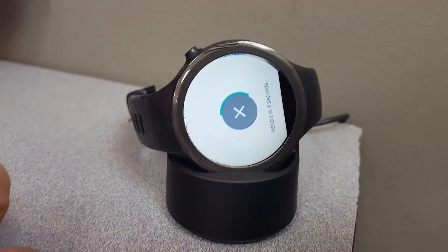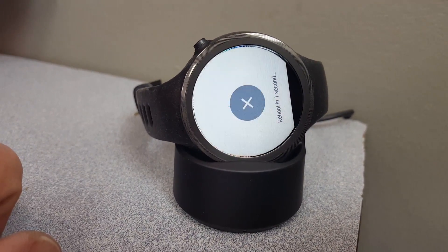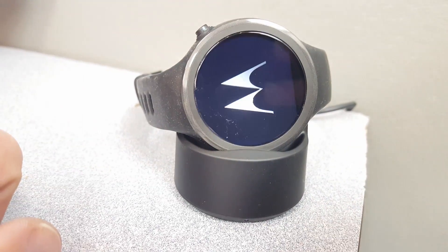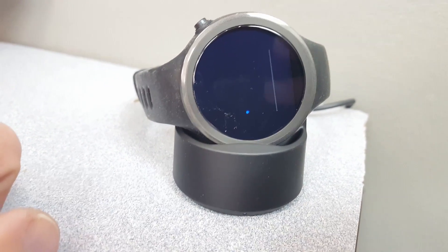And that's all there is to it. This is probably about the fifth update for me on this watch, fresh out of the box. But for $60, it's hard to complain. I'll see you in the next one.